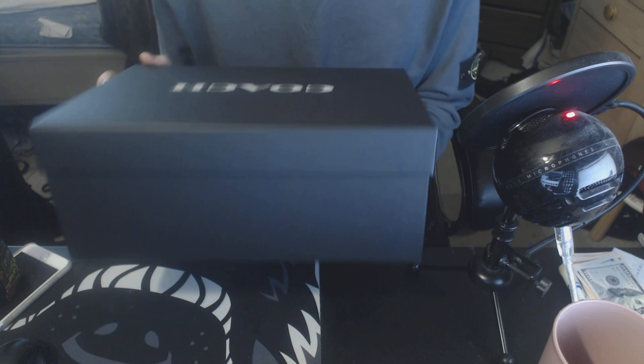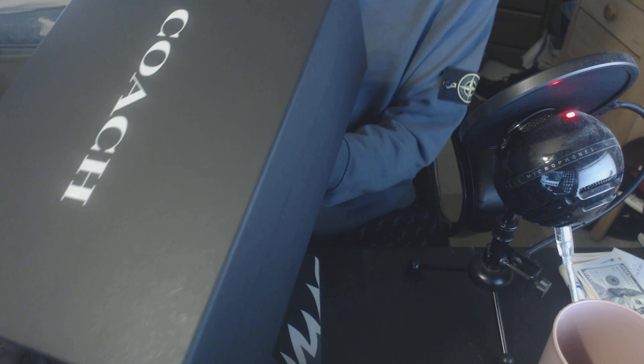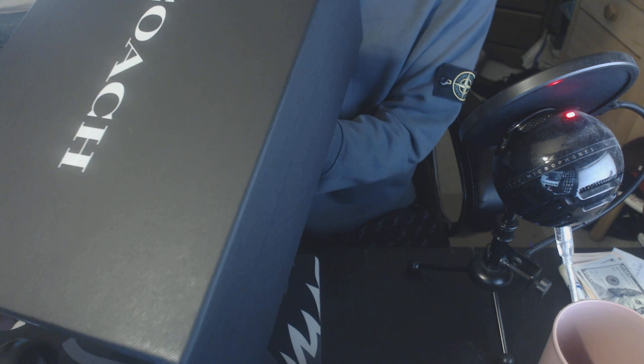It comes in a black Coach box and on the side we have some information. These are the C126 Low Top Neon SN — SN stands for sneakers. The style number is FG3206 and these are the charcoal slash black, QC slash BK, size 10 and a half.